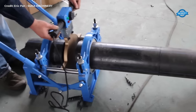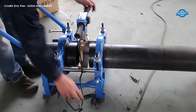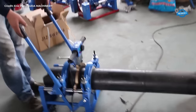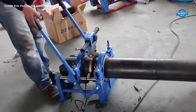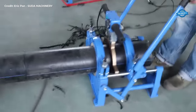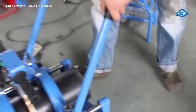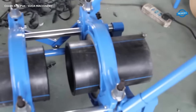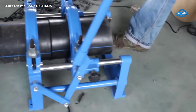During the heating phase, the pipe ends are carefully positioned between the heating element and the clamps of the fusion machine. The heating element is then energized, radiating heat evenly across the ends of the pipes. The temperature and heating duration are controlled to ensure that the HDPE material reaches the necessary fusion temperature without overheating or causing damage. As the pipe ends reach the designated fusion temperature, they become malleable and ready for joining.